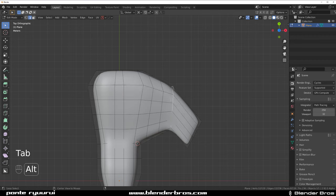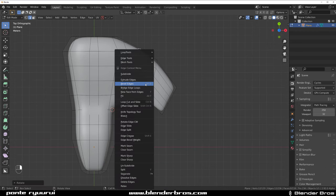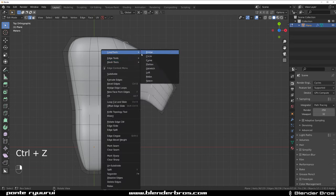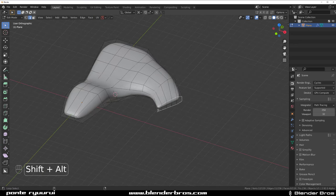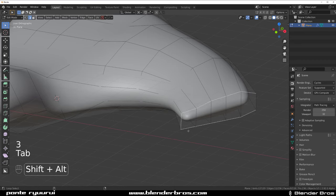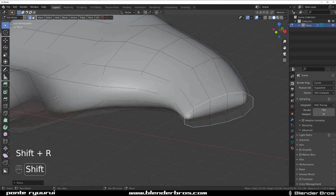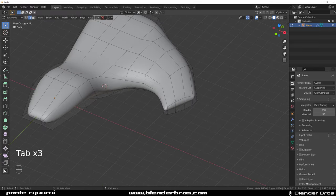Select all these, switch pivot to cursor, top view orthographic, and start curving this a little bit. Select this edge and curve it a little bit, select this edge and curve it a bit. Then use LoopTools to relax — select all these and relax them, pressing Shift+R to repeat the process. Select this loop, right-click and relax it a few times.